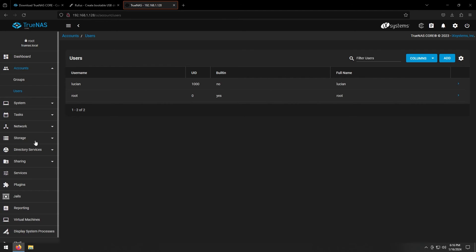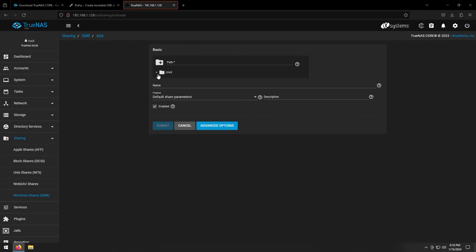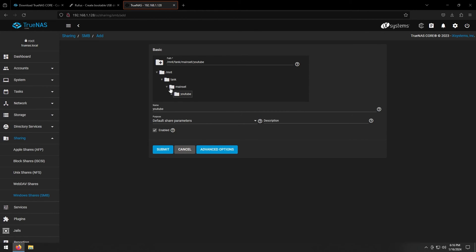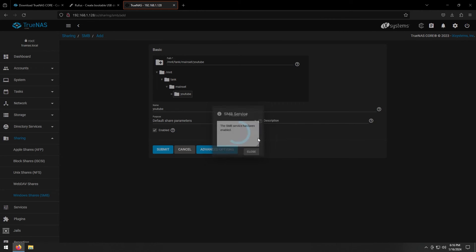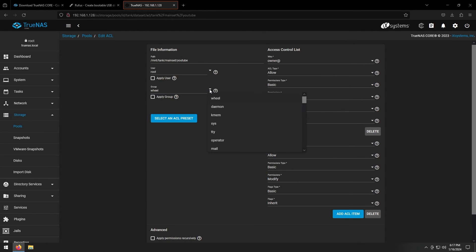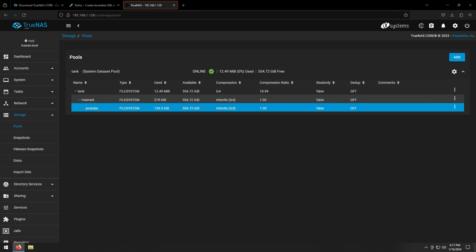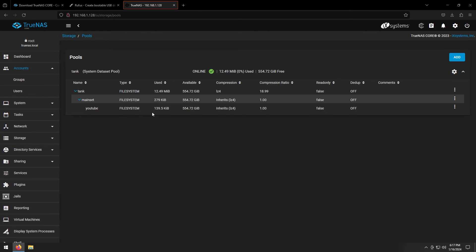Now go to Sharing and select Windows Shares (SMB). Click Add. Navigate the path tree down to the 'youtube' dataset, click Submit, and enable the service. Close that dialog. Next, configure the ACL for the dataset. Choose 'Restricted' and hit Continue. For the group, select the 'youtube' group. Leave everything else the same and click Save. Now everyone within the youtube group will be able to access this dataset.